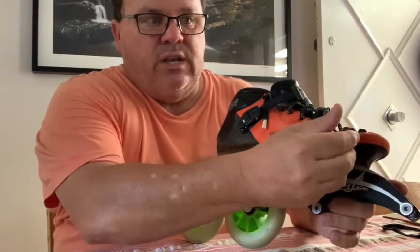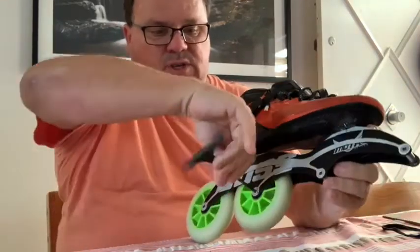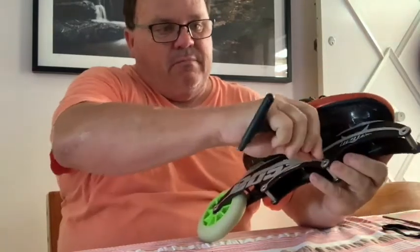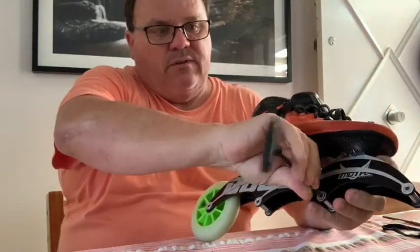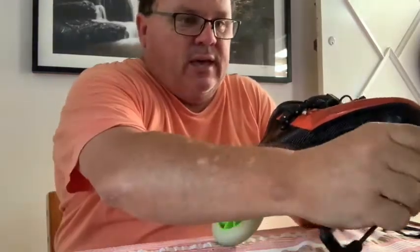First things first, you've got to make a decision before heat molding. You obviously can't leave the wheels on, so you've got to take the wheels off. Put your axles back in so you don't lose them — just nip them up finger tight, not using any real pressure. Take your wheels off or else you will melt them.